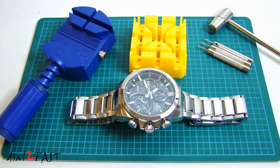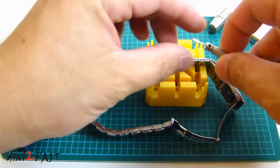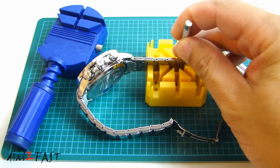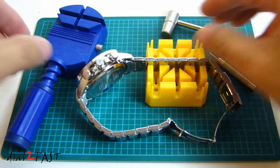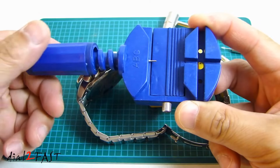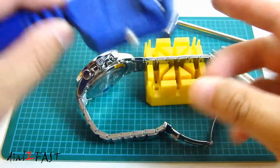Here I have two sets of tools you can use to remove those pins. Over here on the right is a stand where you can place the band in the slot. Find the size of the pin and place it in the hole, then using this small hammer you can tap the pin out. The other tool I have is a screw-in type — you can see a pin comes out when I screw this in. Typically I like using this one, it's a lot easier. So in this video I'll show you how to use this tool.